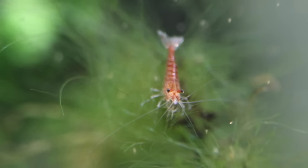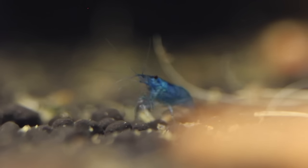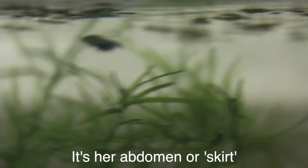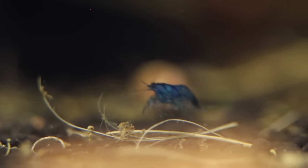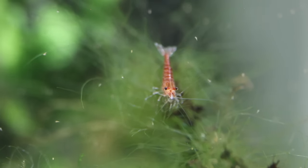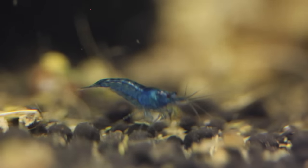So without any further ado, let's get into it. We're going to start over at this tank, which has my colony of blue dreams. There are a bunch of berried females in here, which is very exciting. A berried female is basically when a female is pregnant — she's got her eggs in her flaps. This colony is doing very, very well. These guys are neocaridina, so they're distantly related to the red cherry shrimp, which is probably the most common shrimp in the entire hobby. Neocaridina shrimp are a little bit more hardy than caridina shrimp.